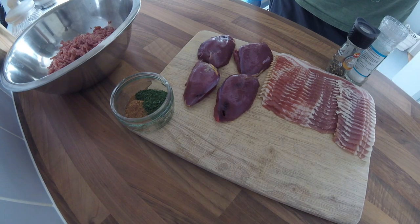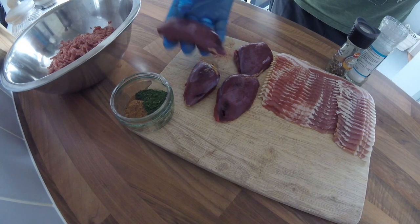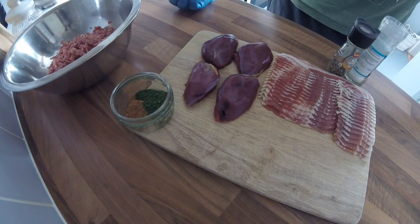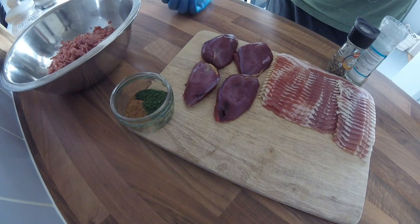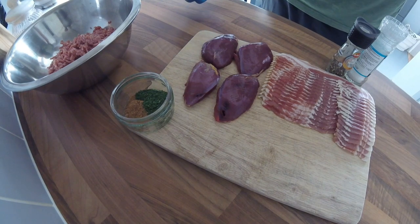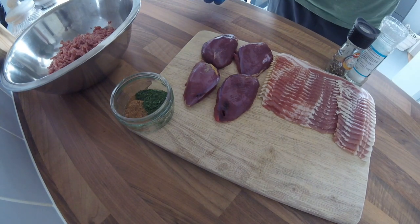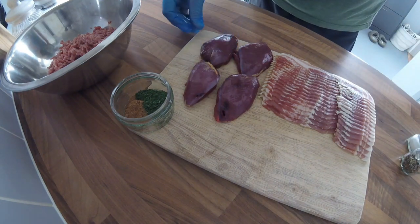Hi guys, welcome to today's video. I'm going to be making a game terrine today, but it's actually more of a pigeon terrine using some lovely pigeon breasts from birds that were shot on Sunday. I've made a couple of game terrines during the season but I've got nothing left now. It's the same principle — you can use pigeon in your game terrine or change it for pheasant, partridge, rabbit, venison, anything really. They're easy to make.